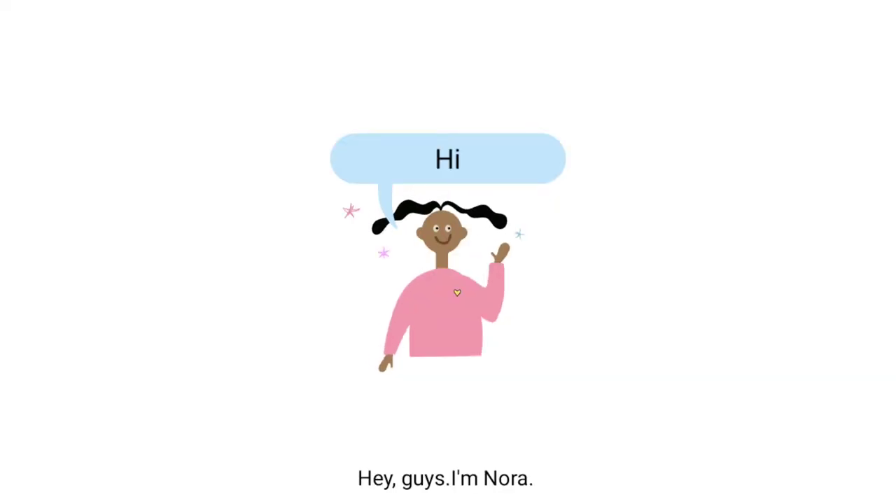Hi guys, I'm Noro. I'm Japanese and live in the UK.